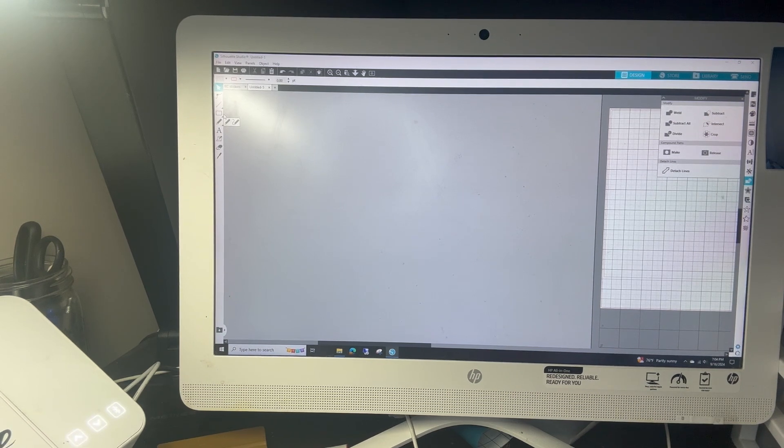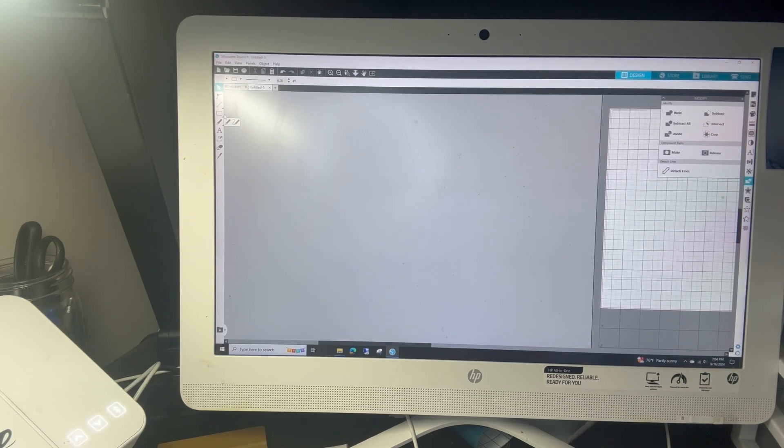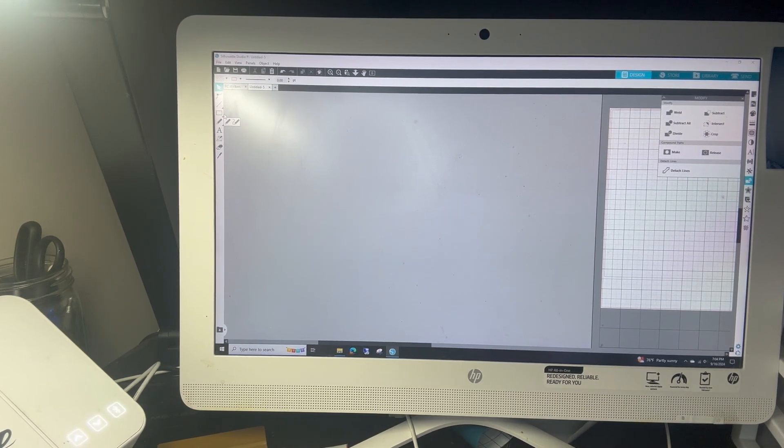First and foremost, I want to give a shoutout to Silaholics Anonymous. She's a professor on here on YouTube. I highly recommend that you go to her channel and like, share, and subscribe, because this is where I learned how to do this procedure. Mine is going to be just a tad bit different than what she did — mine is going to be more simple because that's how I operate. But excellent YouTube channel, so I highly recommend anybody to go check it out. Silaholics Anonymous — that's where I learned this process. I like to give people their flowers when I can.